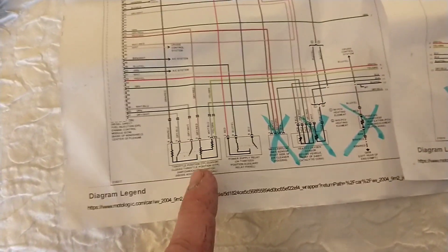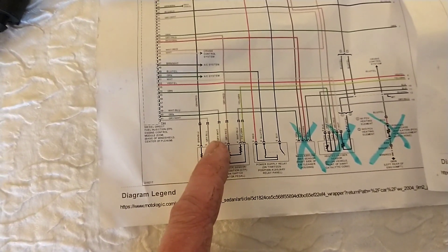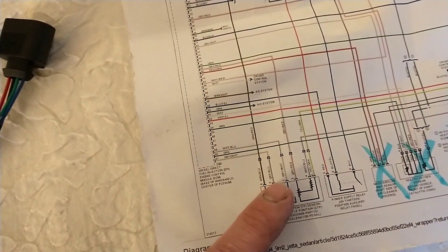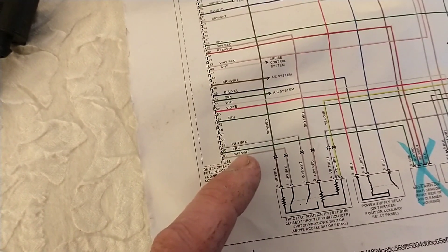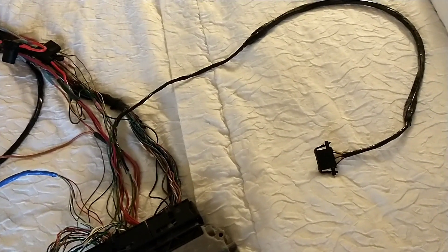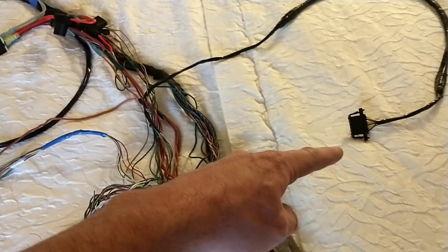One really confusing thing I didn't mention: the throttle pedal has six wires, and for whatever reason three of them have their colors reversed halfway to the ECU. The white and blue switches to gray and white, and the gray and blue switches to gray and white — it's super confusing, but just take your time and make sure you don't mess that up. It comes off the big plug and goes over to your throttle pedal.